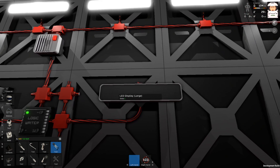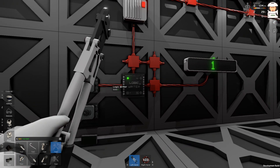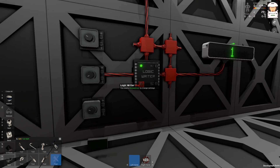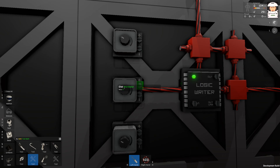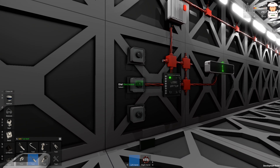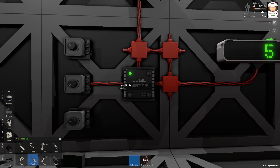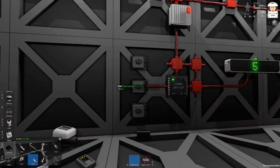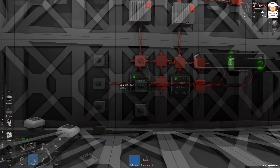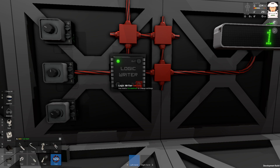The logic writer is running. I'll switch this dial to one and the logic writer shows one. Let's connect the LED display to power. If I switch on the LED display we can see the number. I'll use a screwdriver on this dial and increase it to five — now I can change the numbers from zero to five, and the logic writer displays exactly the same number as on the large LED display.